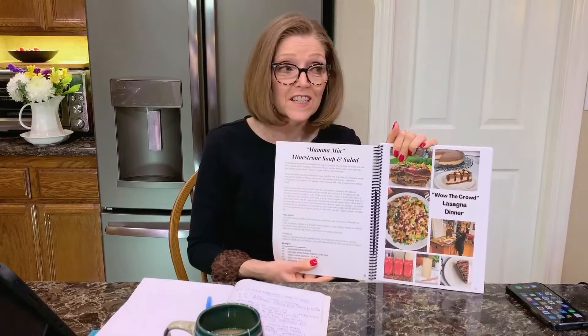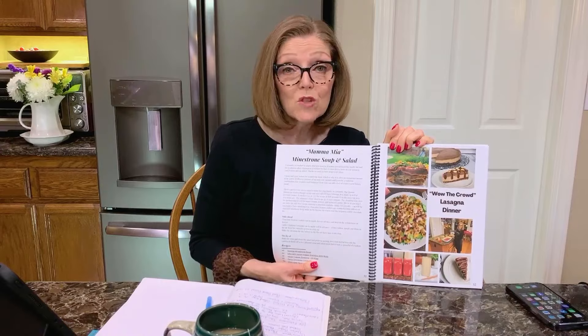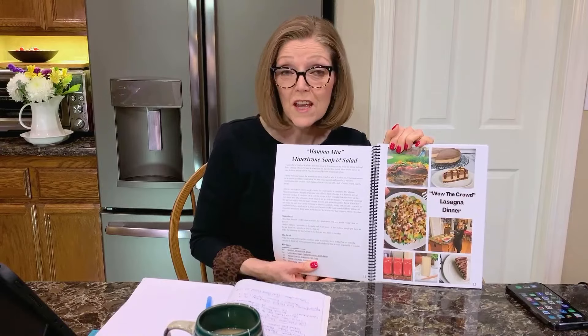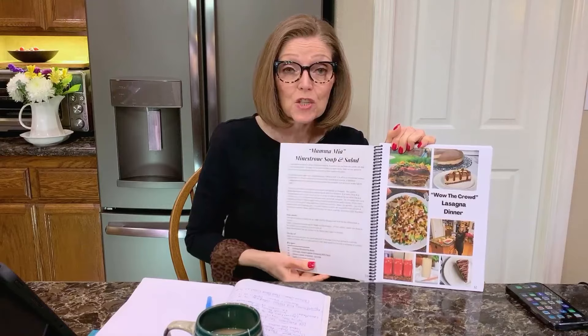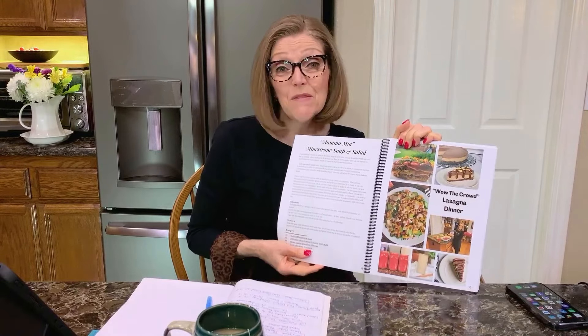Wow the Crowd Lasagna Dinner — my mom made this completely vegan lasagna with tofu. You chop up mushrooms and sauté them, which gives it a meaty texture. She served it to my brothers, who are all big meat eaters, and they didn't even know it didn't have meat. Good food is good food — ours just also happens to be healthy.